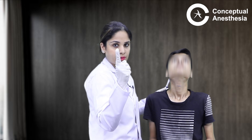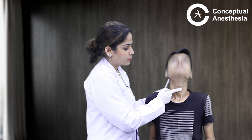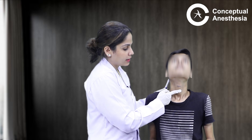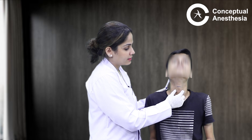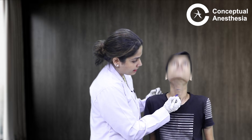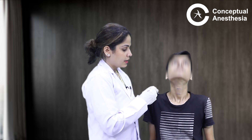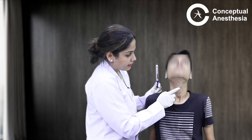From here, I palpate with my index finger and go down until I can feel a dip. From this dip, I go further down and feel another bony prominence. I palpate the entire bony prominence and feel it from both sides — this is the circular cartilage, which is our cricoid cartilage. In between the thyroid cartilage and the cricoid cartilage, I can feel a dip, and this dip is nothing but the cricothyroid membrane.